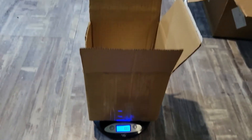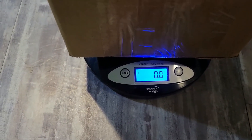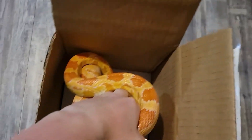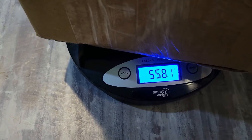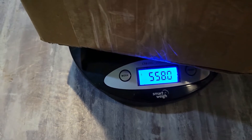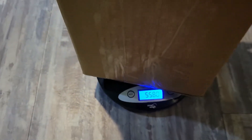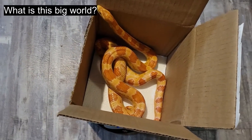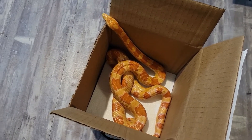The box is on the scale, zeroed out at zero grams. We're going to put Miss Eve inside the box — and she is 558 grams, chunky monkey! I'll record that so next time I weigh her I can see whether she's gained or lost weight. So Eve is 558 grams.